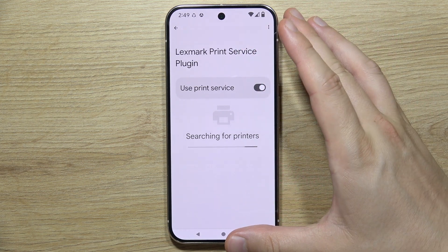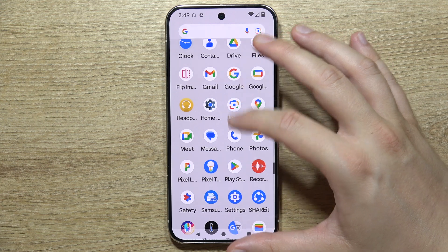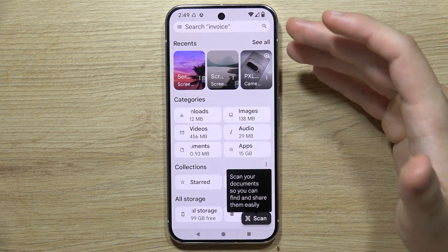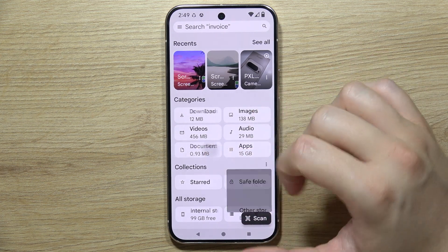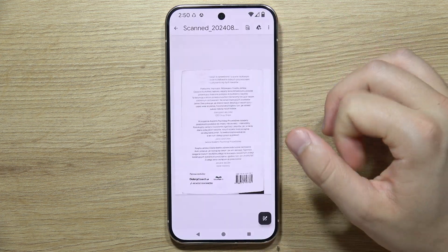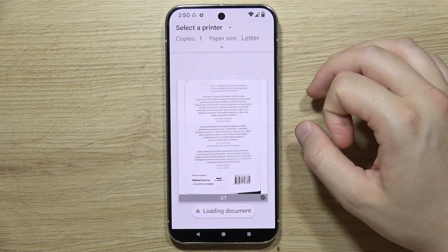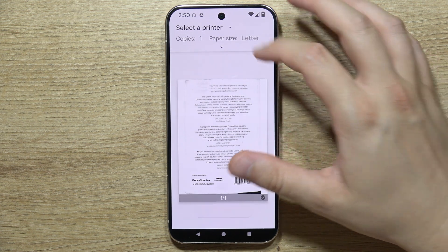Once connected, when you want to print something — for example, a document — go into the document, click on the three lines in the upper right corner, and select Print.